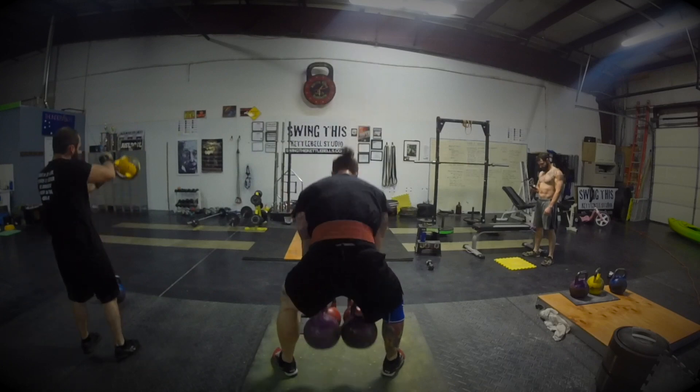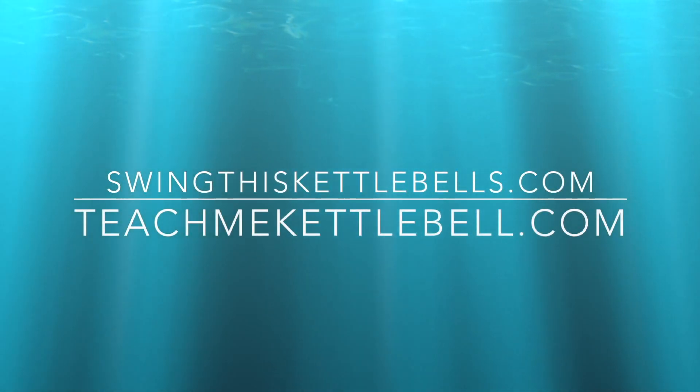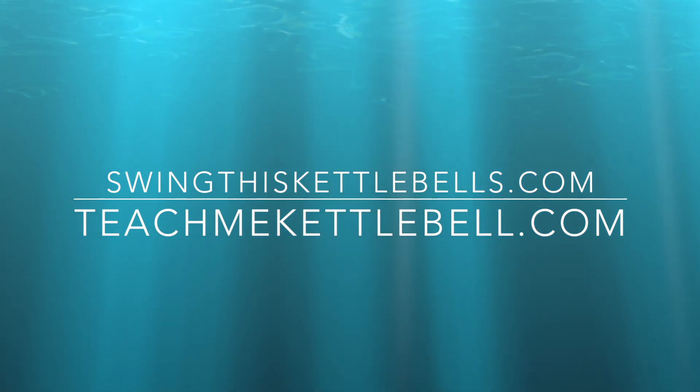This is the fundamentals with teachmekettlebell.com. We will see you guys later. Thanks for watching my long cycle training.